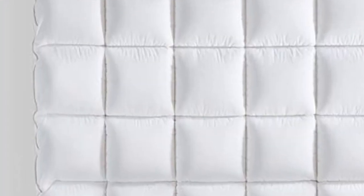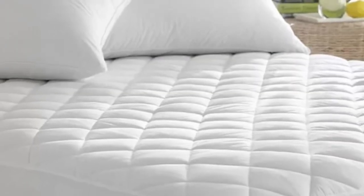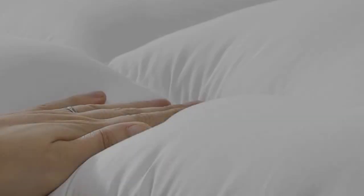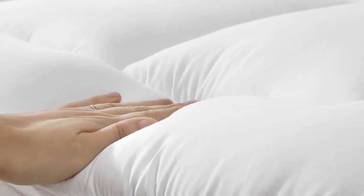Pros: moisture wicking material, deep pocket fits up to 21-inch mattresses, ultrasoft and plush pillow top. Cons: some reviewers note shrinkage after laundering.